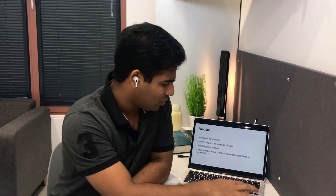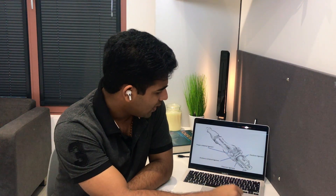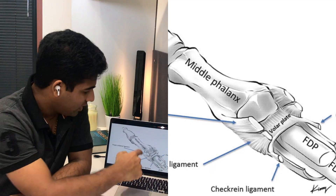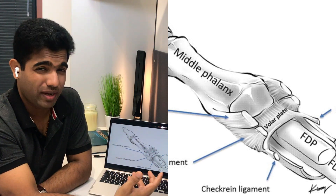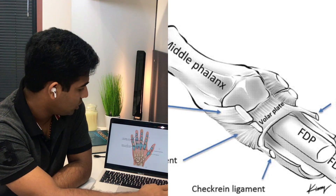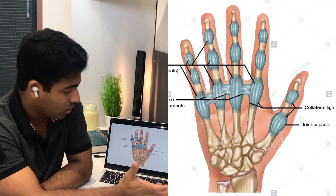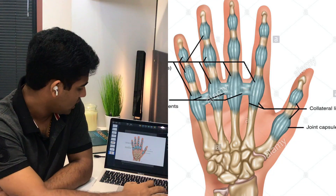Looking at further diagrams: the volar plate is shown with the FDP and FDS tendons passing below it. This structure prevents damage to those tendons. There is also a close association between the deep transverse metacarpal ligament and the volar plates, as shown in the diagram.